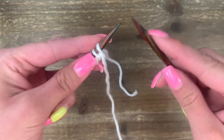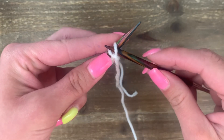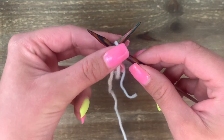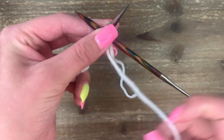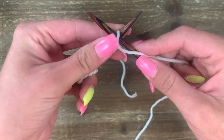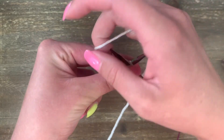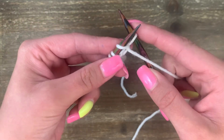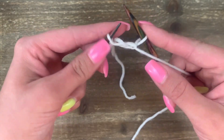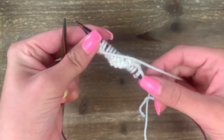Work the purl stitch the same as shown for straight needles. With your empty right-hand needle, go into the first stitch from right to left, crossing in the front. Pinch with your left hand — your yarn should be free and not tangled between the cord. Grab onto it and wrap in between the needles and to the front. Slide down and push through to the back, and slide off. Keep working purl stitches all the way across.